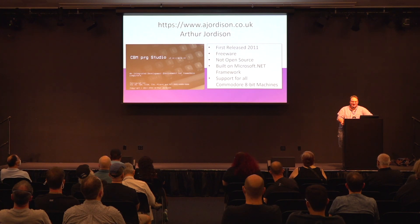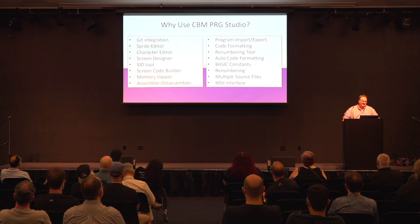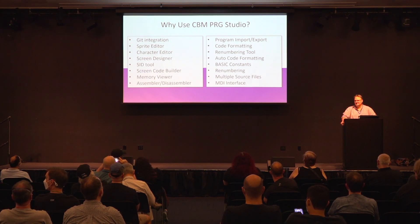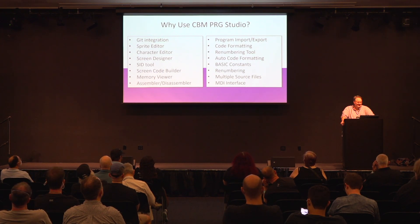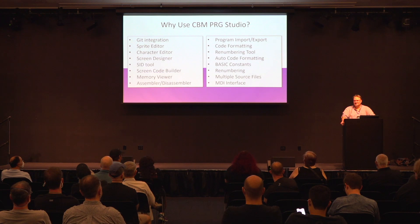CBM PRG Studio has support for almost every one of the 8-bit machines. I'm going to do a bunch of Commodore 64 stuff today, but you can do all sorts of things. The beta version I'm using also has the MEGA65 starting to sneak in. Why would you want to use this tool? There are all these editors and tools that help you with sprites and screens, and if you're into SID music there's a tool for that too. There are competing products like VS Code plugins and C64 Studio, but if you want everything integrated very cleanly and working seamlessly together, CBM PRG Studio is the way to go.